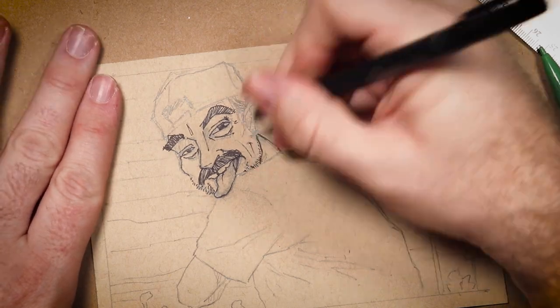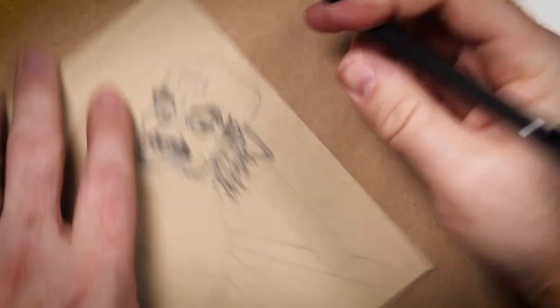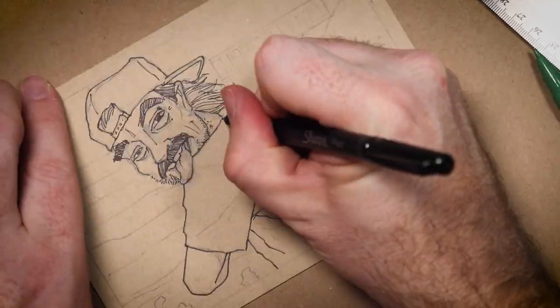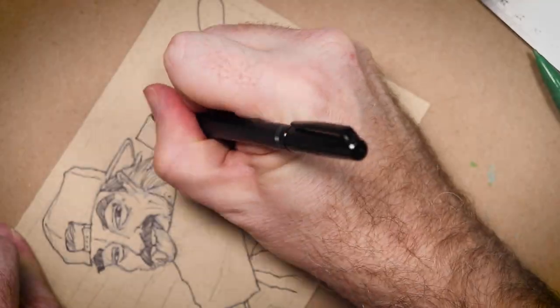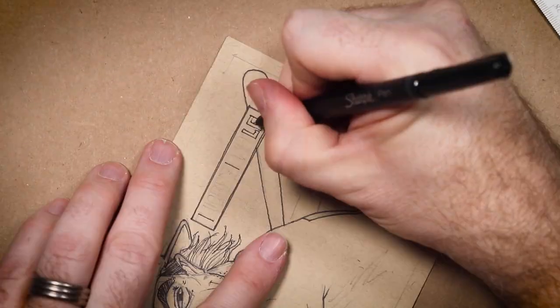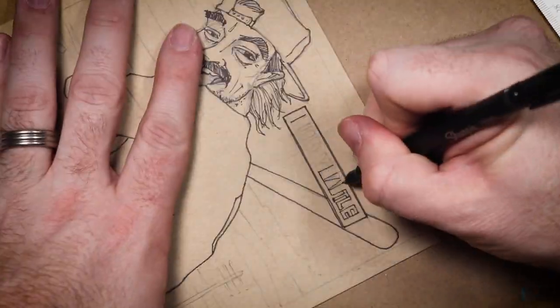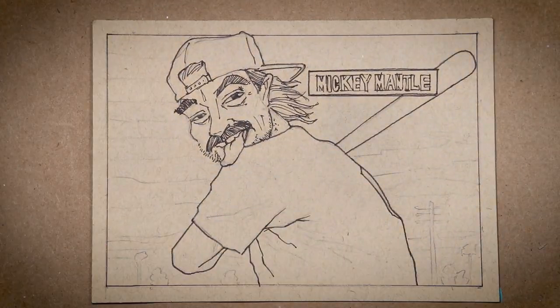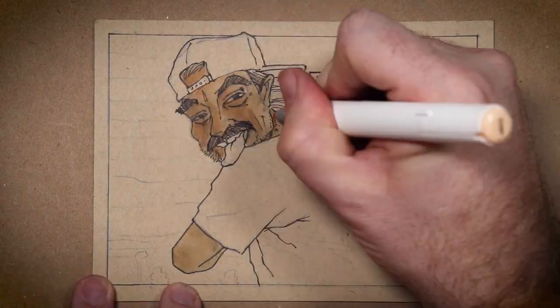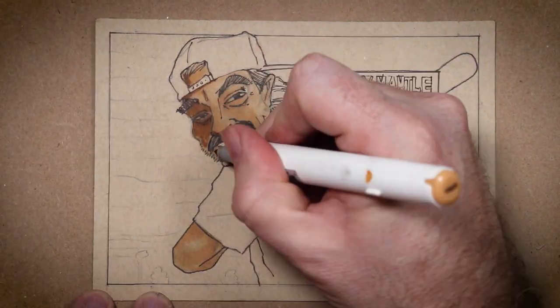I'm not one to fret heavily over numbers, but I'm very curious as to how this video is going to do. I mean, it should get views because it's Mickey Mantle, but at the same time, it's not really Mickey Mantle. I imagine the YouTube sports card community will enjoy it quite a bit. But beyond that, I'm just some weirdo putting some dude's head on a Mickey Mantle body. Not a ton of universal appeal there, maybe. But this isn't about the numbers as long as I'm having fun. And did I mention that I was having fun? Because I'm having fun.